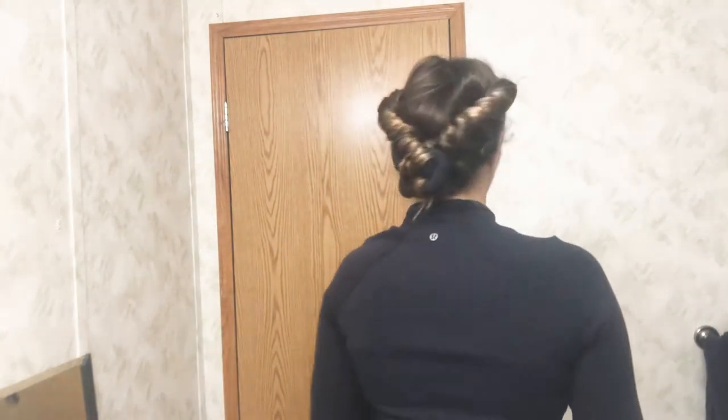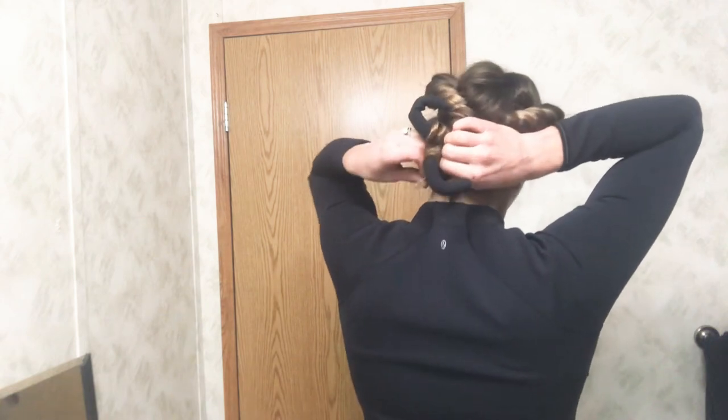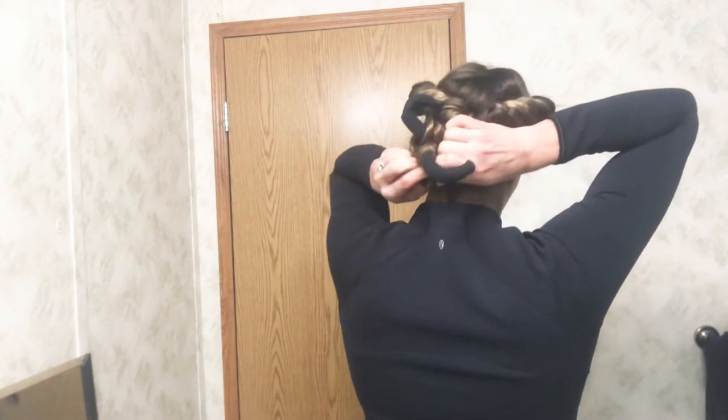Hey guys, so today I did the four curler method and I just wanted to show you my results. Here is how my hair looks with the curlers in — I've been wearing them for a couple of hours.